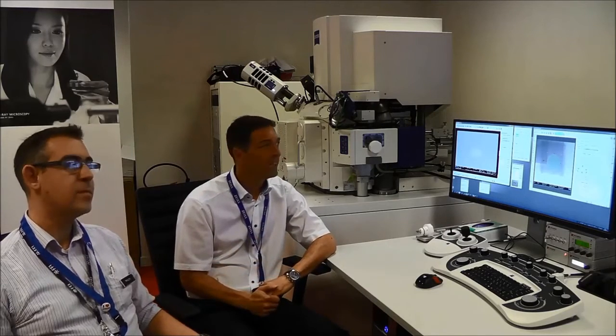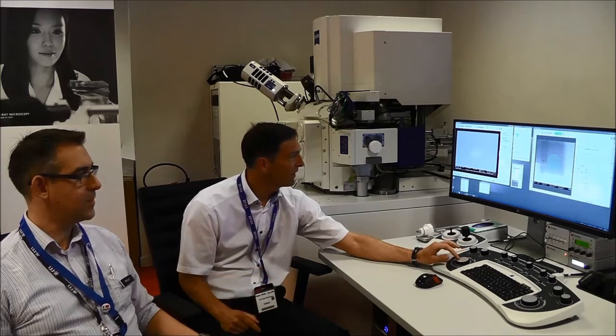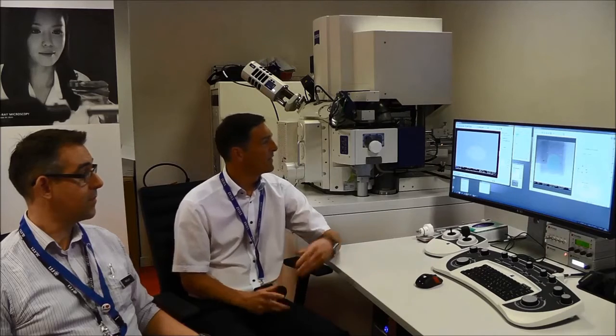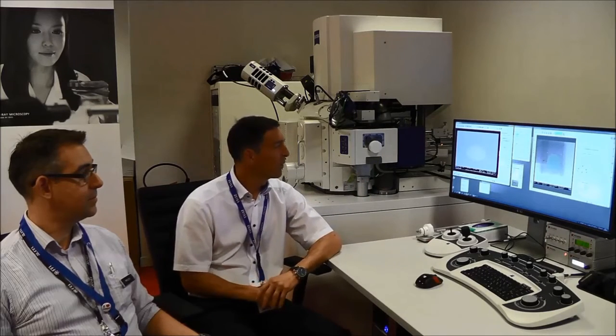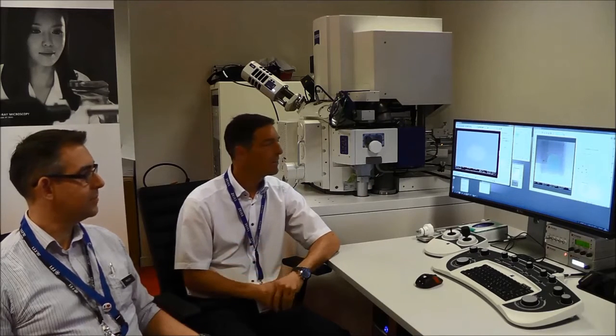At EMC this year we're showing the CrossBeam instrument. We have a CrossBeam 540 here and right now you can see the instrument working — we are milling just a spiral in a substrate, and while we are milling we're imaging live what we're doing. This is our standard mode of operation.